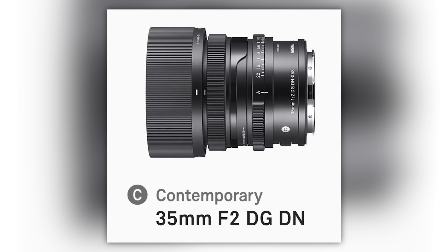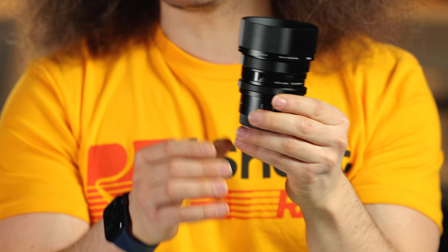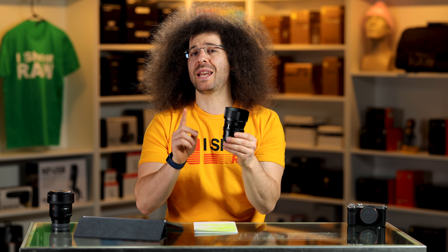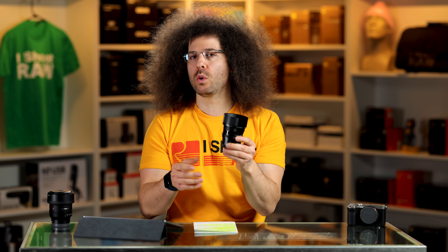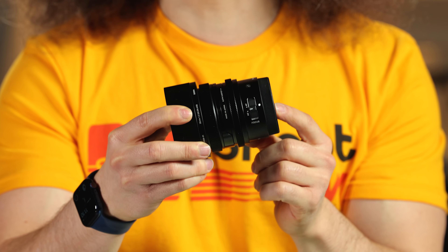The I series is something new that Sigma is offering. It is a metal-designed lens with a metal barrel, but they're much smaller and seem to be pretty affordable. Keep in mind this is an F2 — not a 1.8, not a 1.4, not a 1.2 — but it is a super light, super compact designed lens for the Sony E-mount cameras.